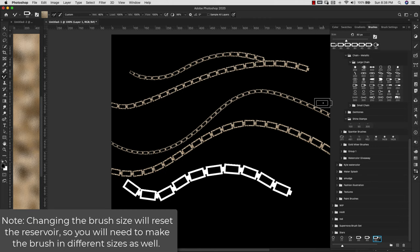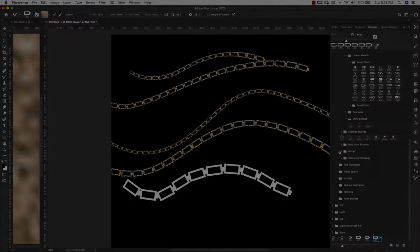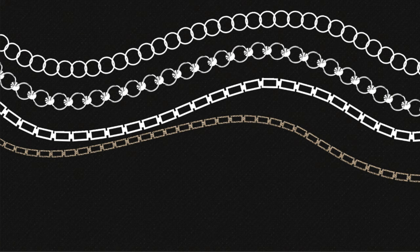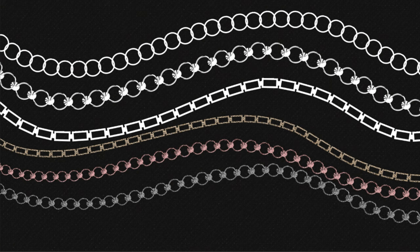If you like this video please make sure to like, share, and subscribe to this channel. If you have any tips or things you've learned about creating chain brushes like this, I'd love to see those comments as well. Don't forget to visit prettywebs.com for more design resources and tutorials. Until next time, thanks for watching.